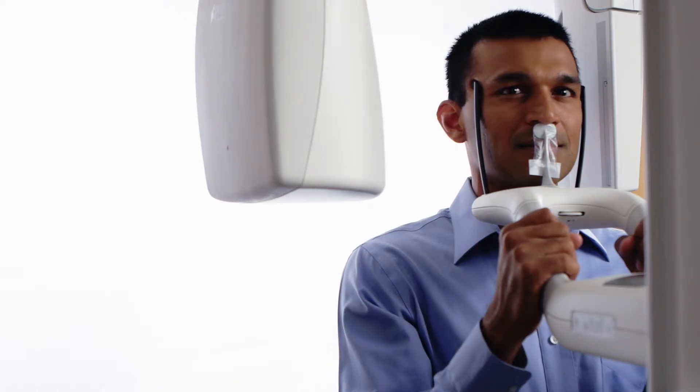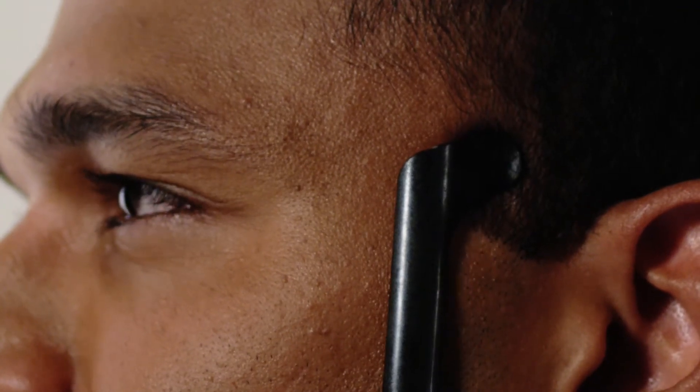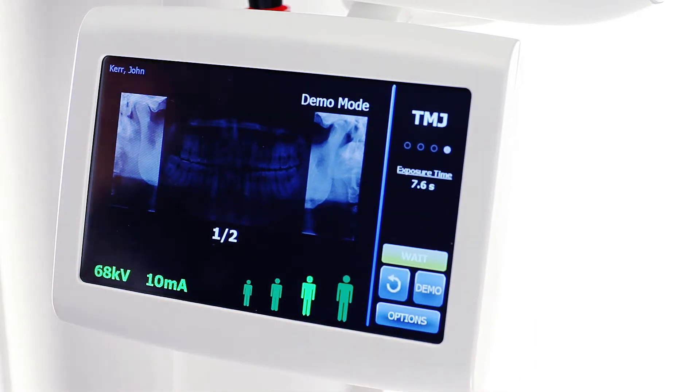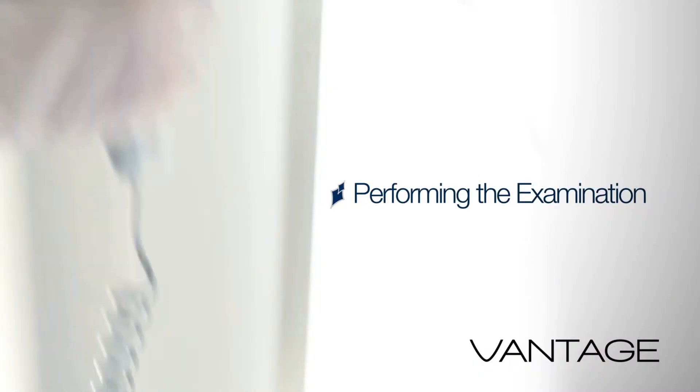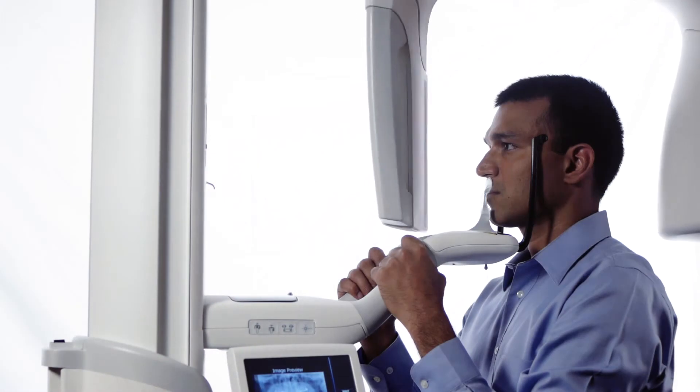Inform the patient to remain still. On the Vantage Touch, enter the ready for imaging position by tapping the cycle button once and verify the green ready condition. Ask the patient to close the mouth, remain still, and hold their breath. Perform the first scan of the TMJ examination.